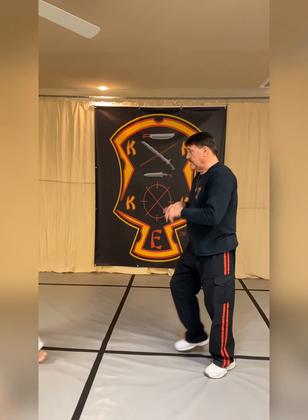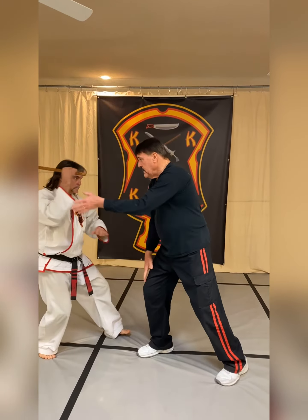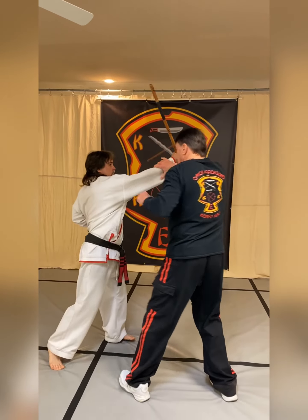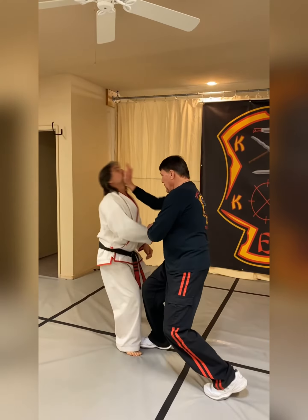One more time, nice and slow. The punch comes in — parry, check, keep it back. Right here in the middle of that, the punch comes, so I'm going to step off in destruction, step in, cutting motion, bicep, tricep, switch, elbow destruction, eject the stick out, hit the joint, you'll fall.